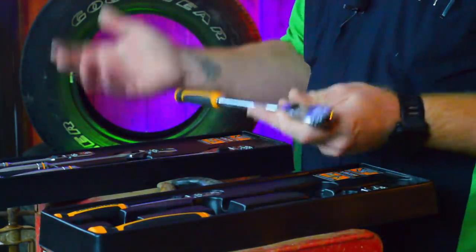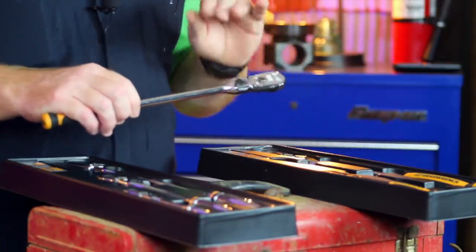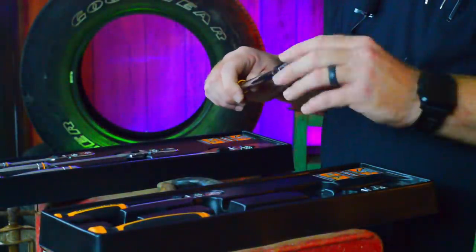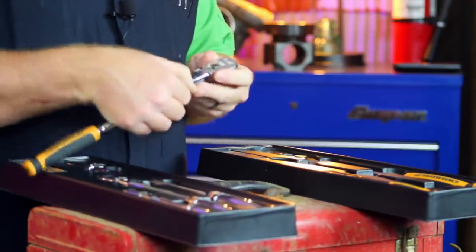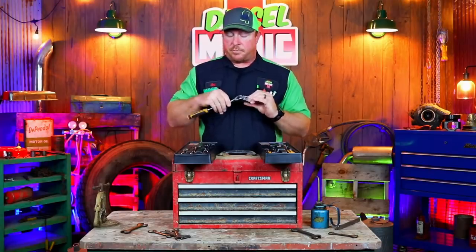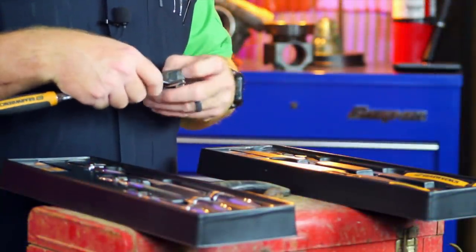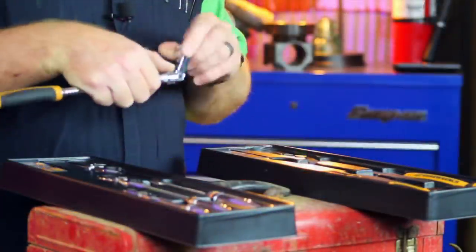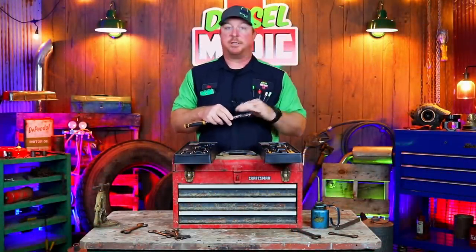If you're looking for a backup, second, third, or fourth ratchet, the GearWrench is a very good choice. I do believe this locking mechanism is by far the best locking mechanism on the market today. One thing I noticed is when it's in the unlock position versus tool truck ratchets, it is backwards compared to a Matco ratchet. The GearWrench has a little clicky sound that comes from the spring-loaded lock pushing up against the grooves in the bottom of the ratchet.